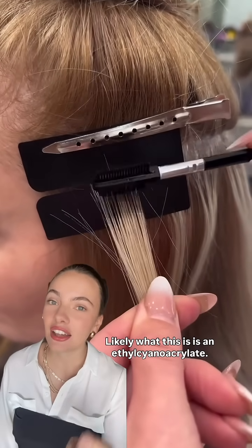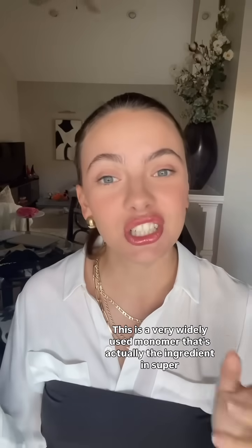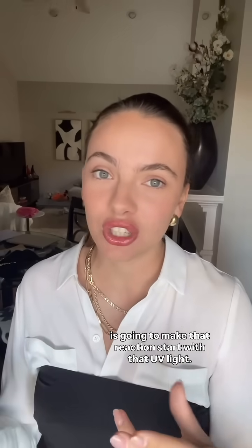Likely what this is is an ethyl cyanoacrylate. This is a very widely used monomer that's actually the ingredient in super glue. Now what they're doing is they're probably putting in a photo initiator which is going to make that reaction start with that UV light.